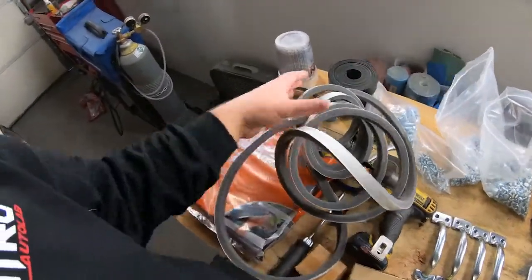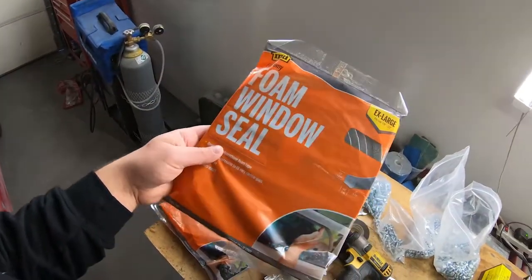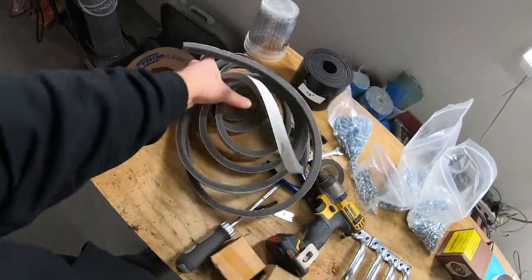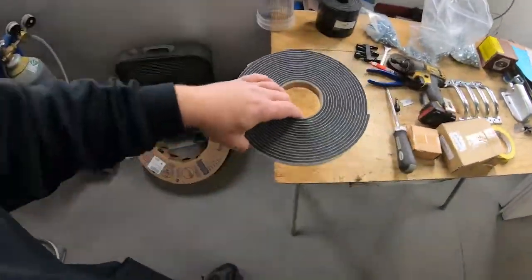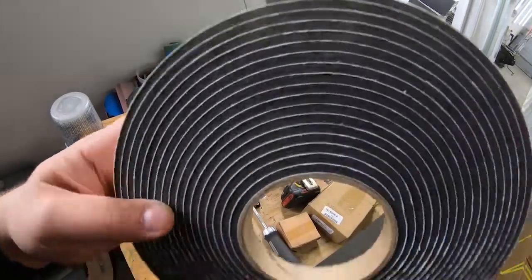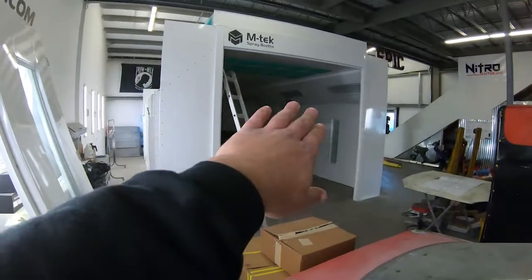This is the foam tape they give you — they intend you to use this around the door openings, but honestly this stuff is just garbage. You can see it's just not going to last even six months. If you're using this booth professionally, throw that in the garbage. We went to our friend's canopy shop and got some foam tape. I'm sure you could get this at your local hardware store, or search online if there's no canopy shop near you. It's really nice, heavy-duty foam tape, sticky on one side, and that's what we used around all the window openings.